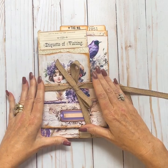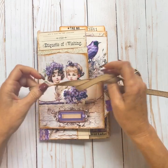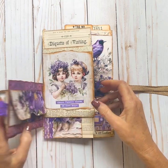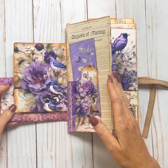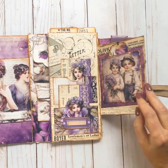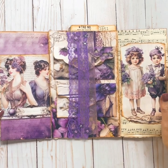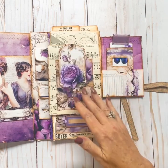And then this part here has another tie that holds the envelopes. And how it works, you have one here that flips - another flip, another flip, just like this. Oh my gosh, isn't that just so fun? Love it.